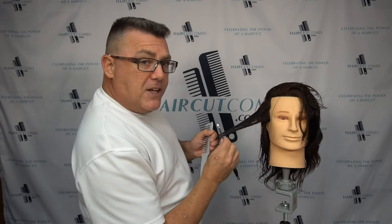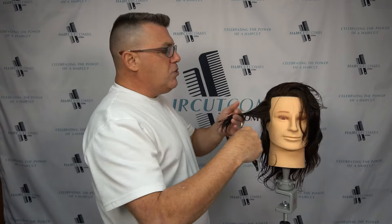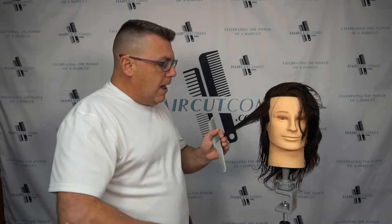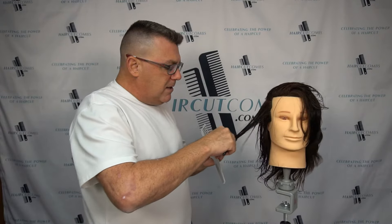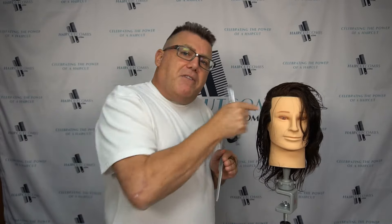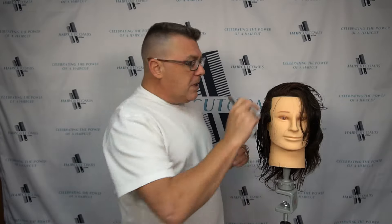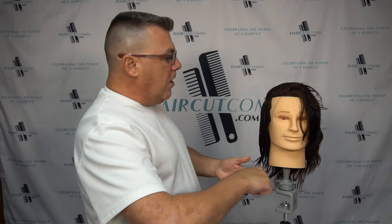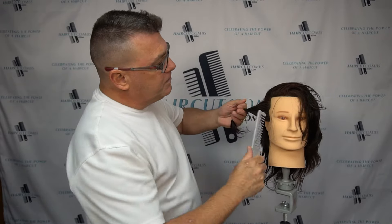I can come in perpendicular as you saw. I can also with tension side cutting come in parallel to my fingers, parallel to my intended design line, but I'm working on the side of my fingers between the scalp and my fingers where the hair is held in under tension. This can be done at low elevation to create very heavy and very blunt lines. This can be done at higher elevations if you wish for the purpose of creating graduated shapes, but we're cutting on the tension side of our fingers where the hair is held in under tension between the fingers and the scalp.